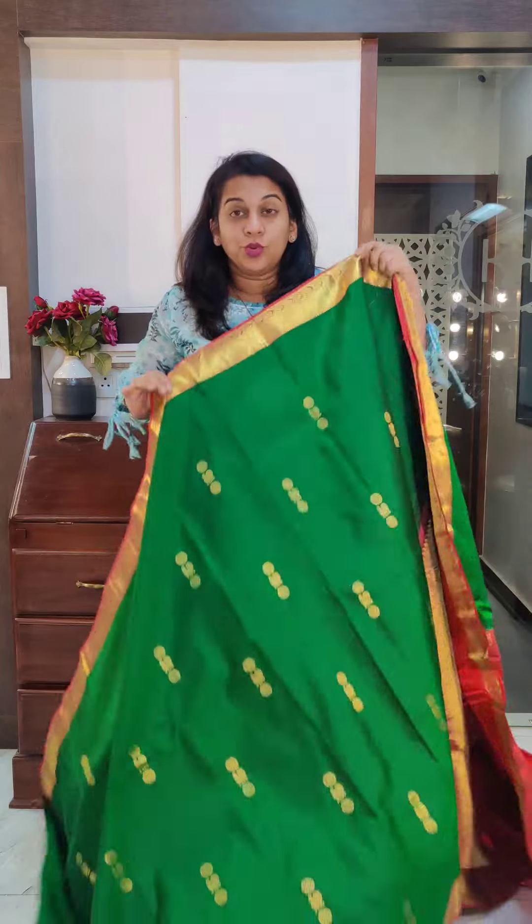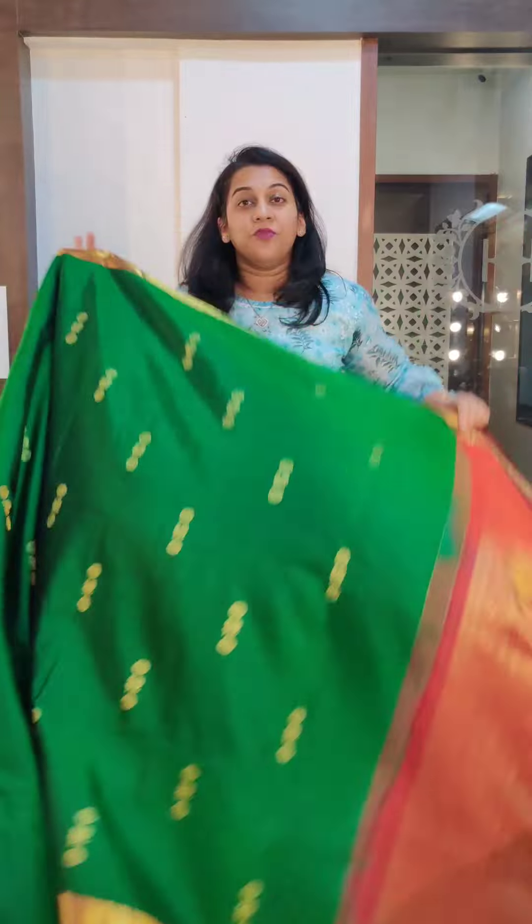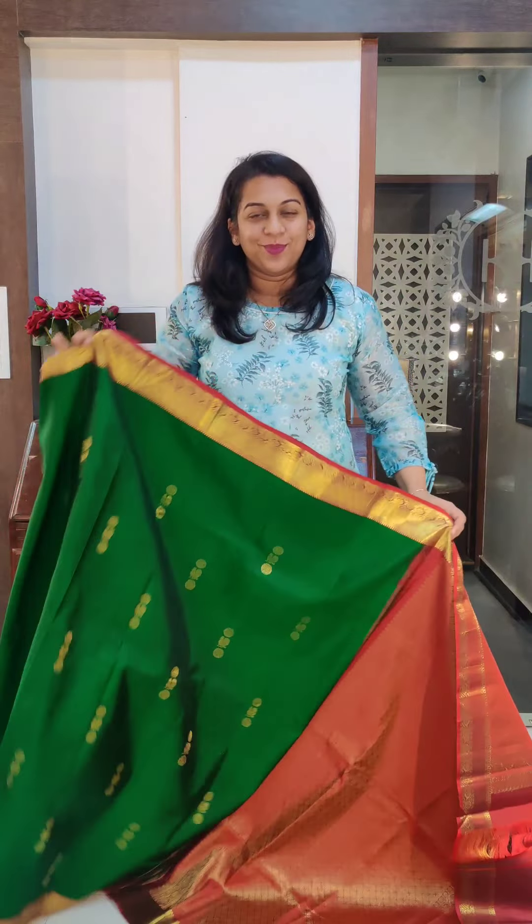Hello everyone, welcome to Pratha. This is Kavita Kuparkar. I am showing beautiful Kanjivaram sarees today. The first video was about Propriet Kanjivarams, this video is about Purta Kanjivarams. We have beautiful hand-loom Kanjivarams in different colours, combinations, and a huge stock is available at our store here in Pune. Please plan your visit any time if you are in Pune or planning to visit Pune.